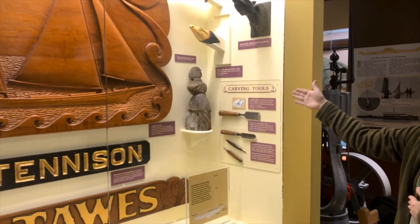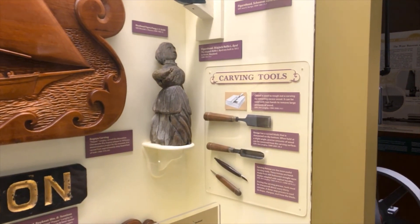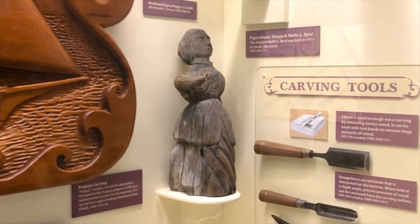The one I want to focus on is this one right here. I don't know a whole lot about this figurehead. At first it looks like it might decorate along the bow of a ship like a traditional figurehead, but this is actually a masthead figure.